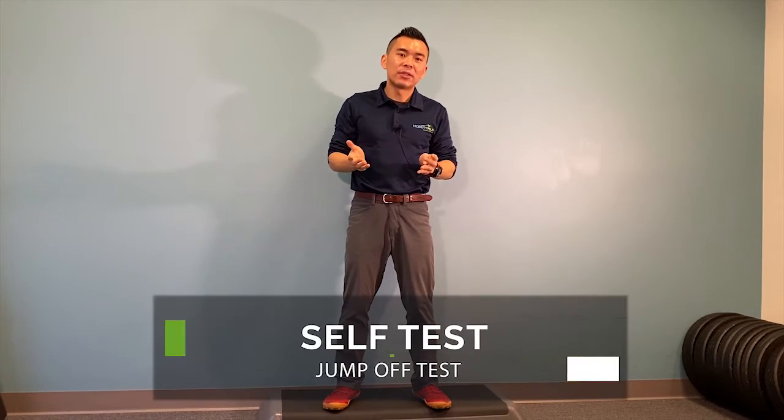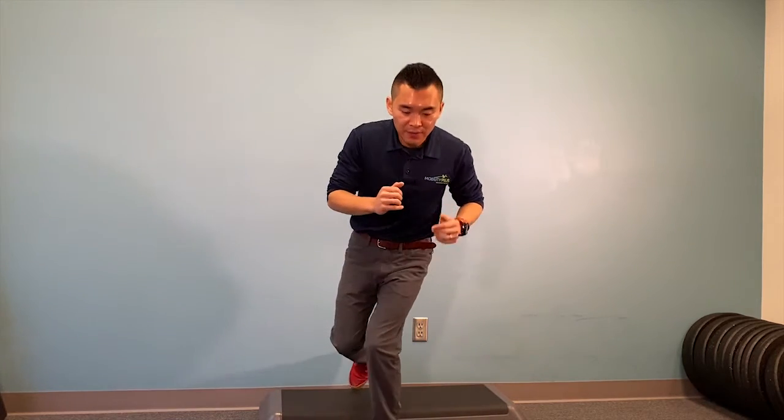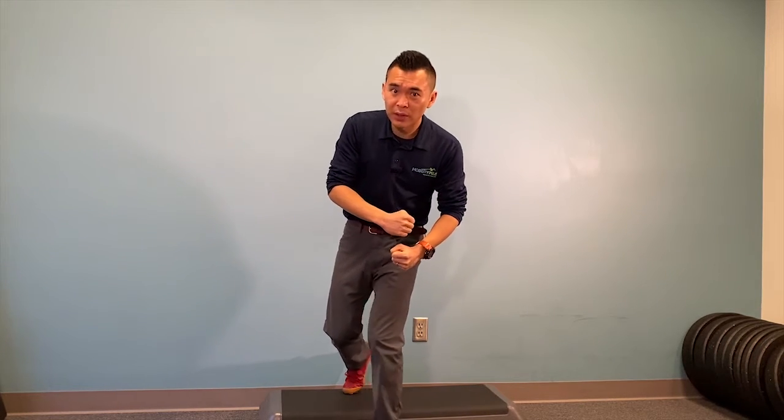Before we begin the exercise, I'd like to show you the self-test, as I always mention. Let's do a self-test to see where you're at, so you know whether you actually need this exercise or not. This test is called the jump-off test — you jump off a little elevated platform and simply land on one leg. A positive or bad sign is when you see the knee cave in quite a bit, which we call the valgus sign, meaning you're really twisting your knee and putting a lot of pressure on that ACL. In the following video, we're going to show you how to address that.